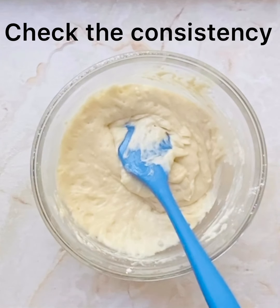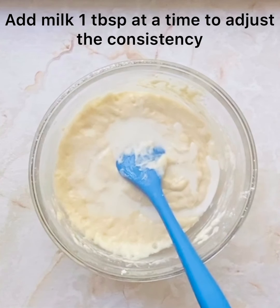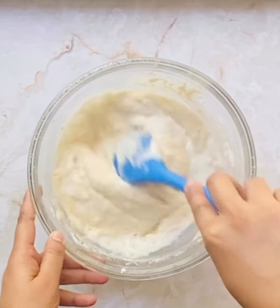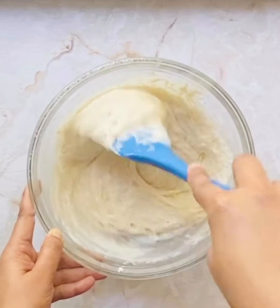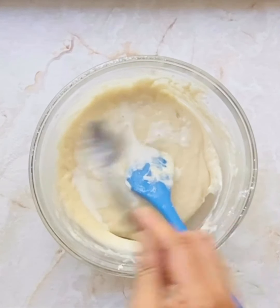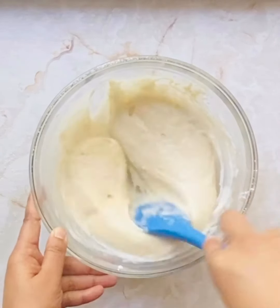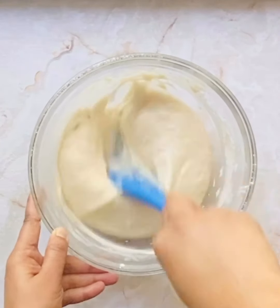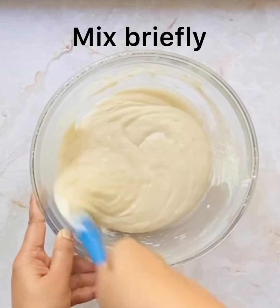I feel the consistency of my batter is really thick, so I'm going to add a tablespoon or two of milk to adjust the consistency. The batter is still a little thick so I'm adding one more tablespoon — totally I've added two tablespoons of milk. The batter will look fizzy; don't worry, that is because of the reaction between the baking soda, salt, and the lemon — that is perfectly all right. Our batter is ready.